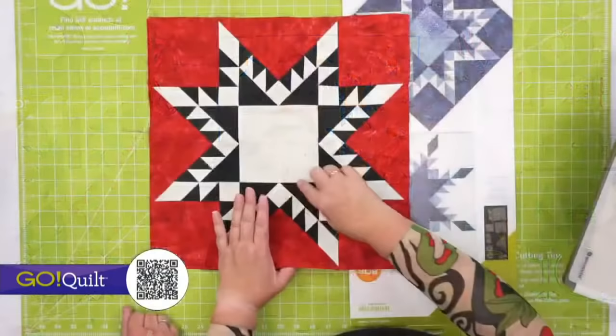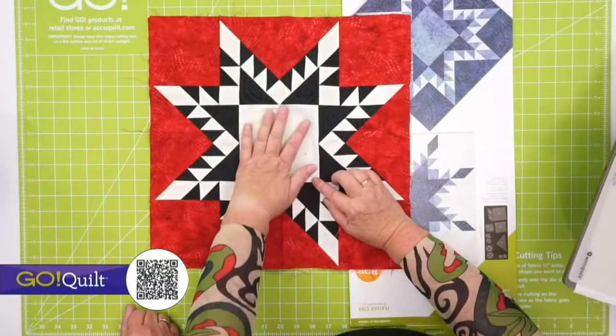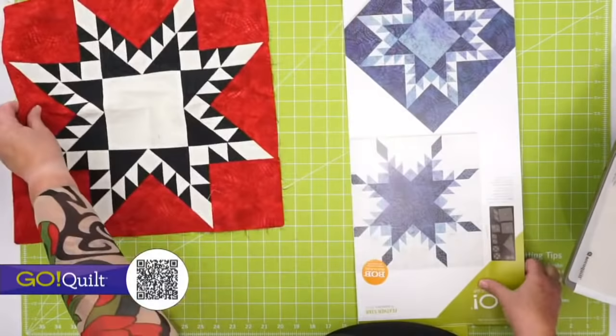Fun fact: the center here makes a finished 5 inch block. You could use your 10 inch cube to make a four patch that could go right in the center of your Feather Star.